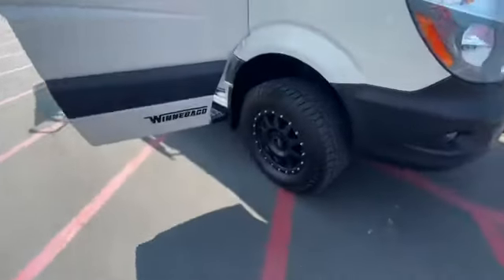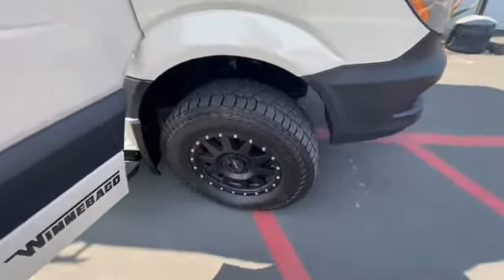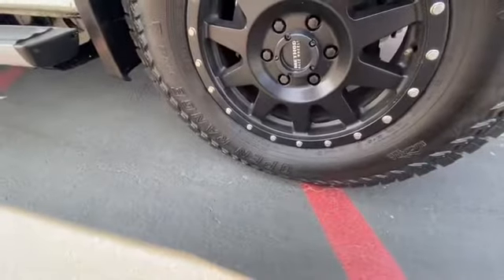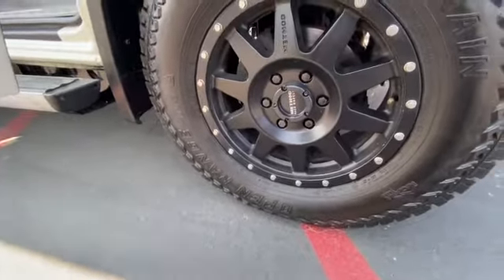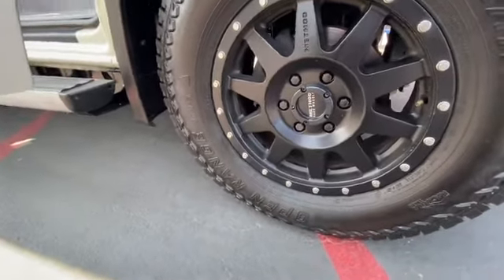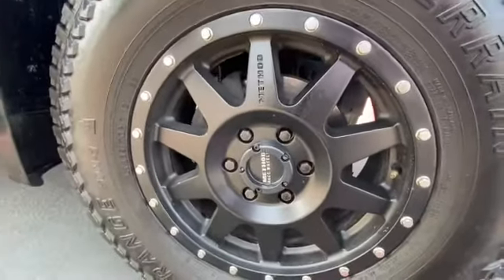This coach has these cool tires on it and these are not the original tires. They look fairly new — the date code is from the 12th week of 2019 when they were produced, so they were probably put on last year. They're all-terrain tires and those are the custom Method rims that come with the coach. All under here looks fantastically clean, which is amazing.